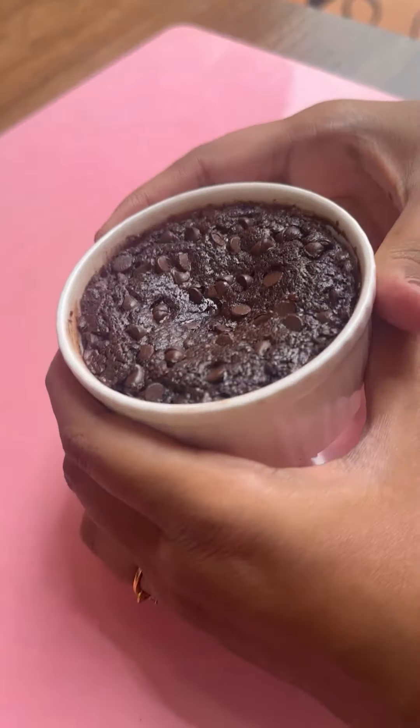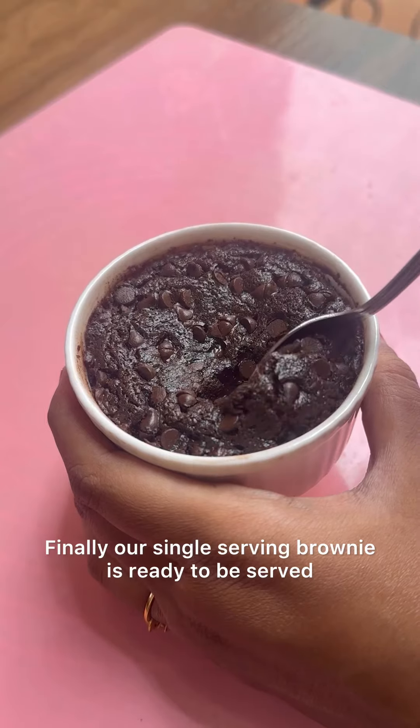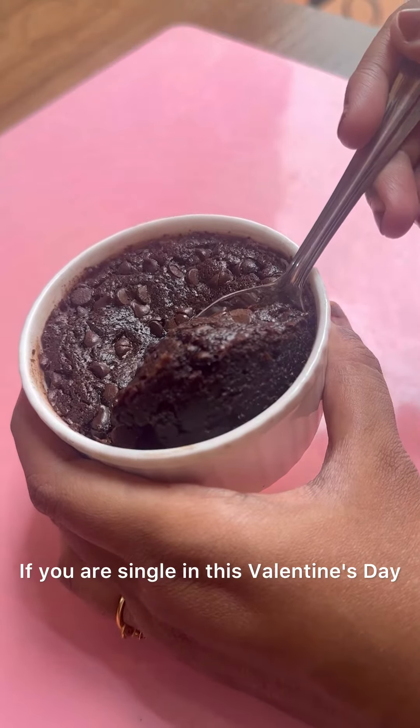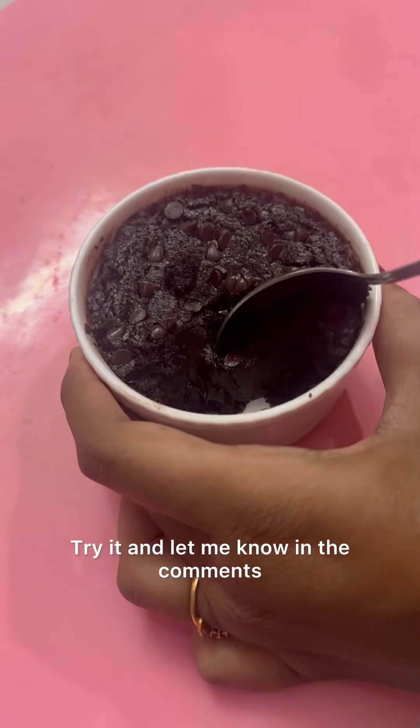Bake it at 180 degrees Celsius for 15 minutes. Voila! Our single serving brownie is ready to be served. If you are single this Valentine's Day, then this brownie is a perfect companion for you. Try it and let me know in the comments. Thank you!